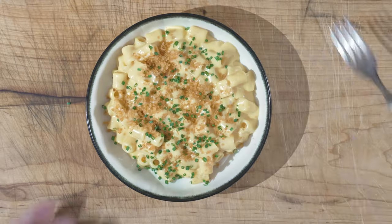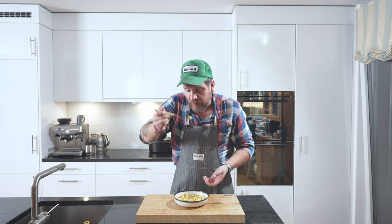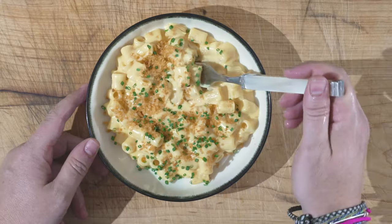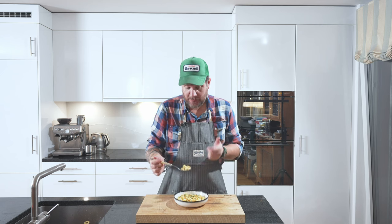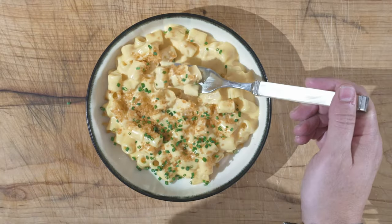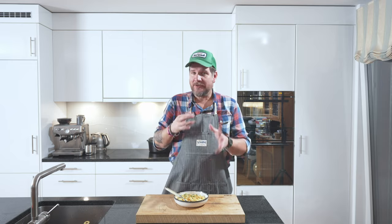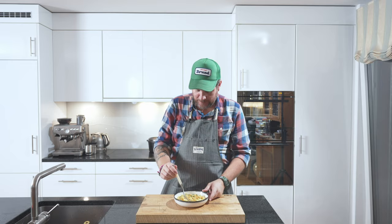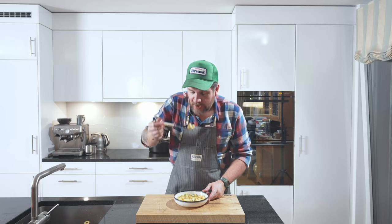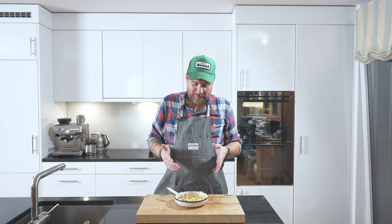We're ready to dig in. Mmm — get in there. I hate mac and cheese out of the bag, but this is perfect. Salty, creamy, a bit of crunch from the panko, and that hint of oniony chive flavour from the chives. Perfect. Now at least I know one young lady who's going to be extremely happy with me tonight when she gets this for dinner. And that's enough for me — that's all I want with my cooking: you want to make other people happy.